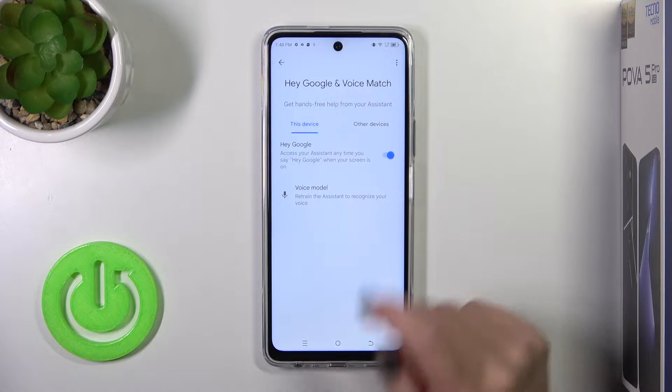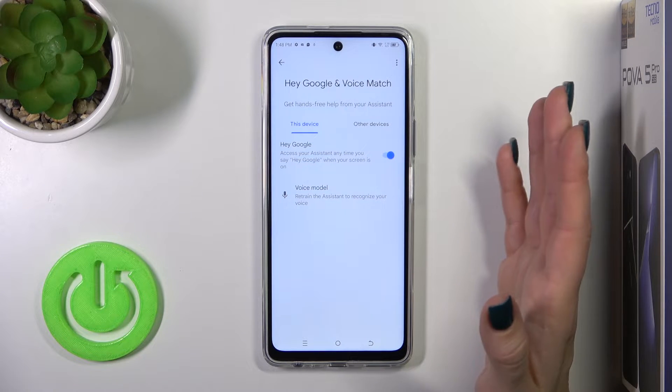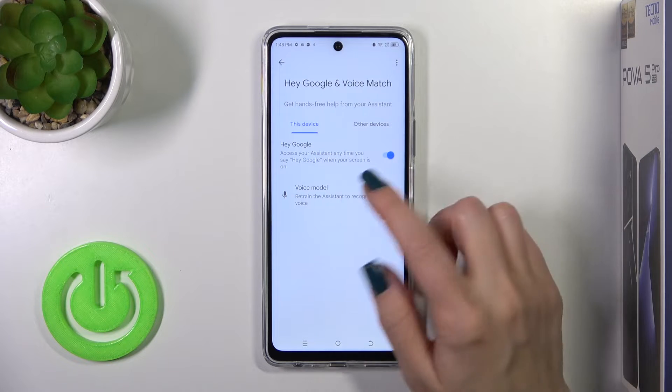But if you want the assistant to recognize your voice whenever you say Okay Google or Hey Google, you should add your voice model.